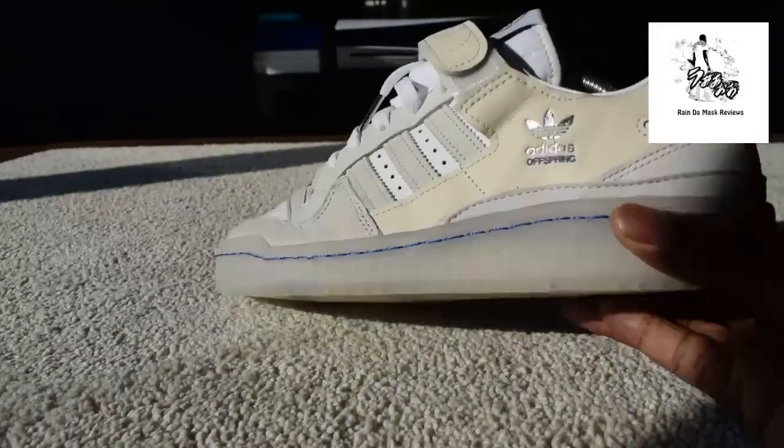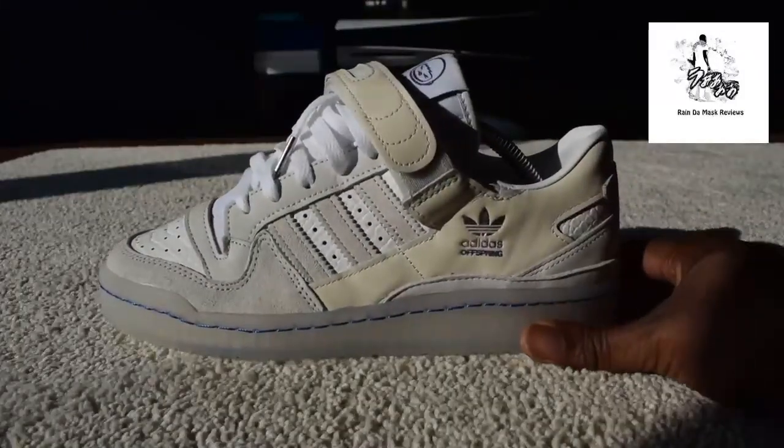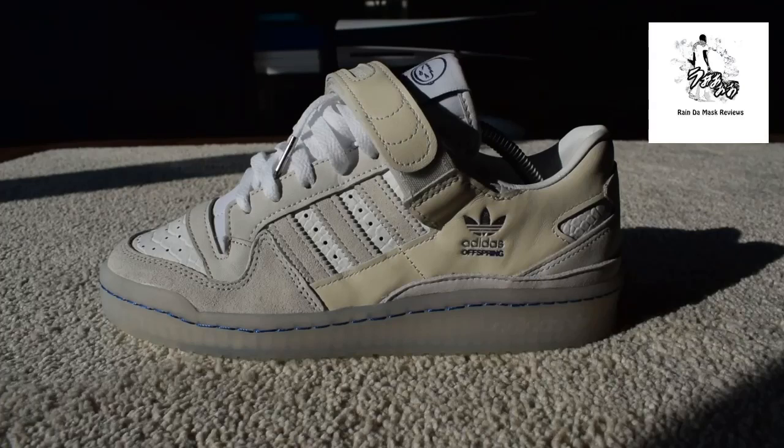So you might see these pop up on YouTube. There are a few people — Jason Scopes got a pair, No Mo got a pair I think. Anyway, these are them. So the Forum Low is — when you look at it, the trainer...